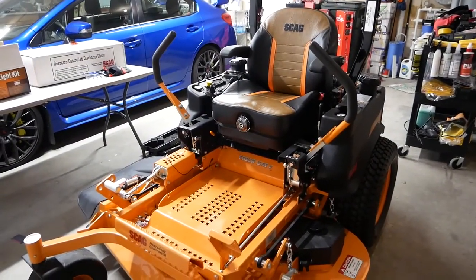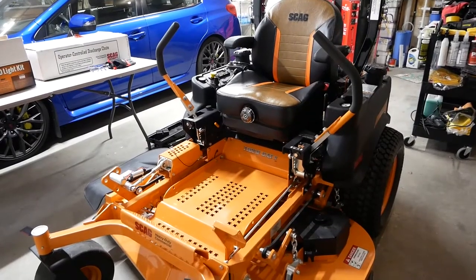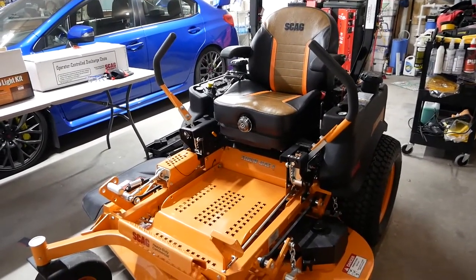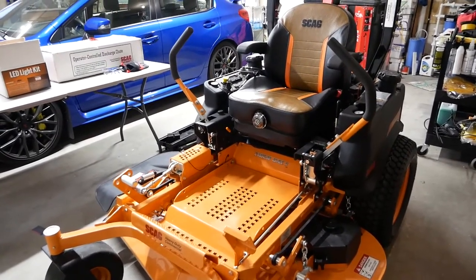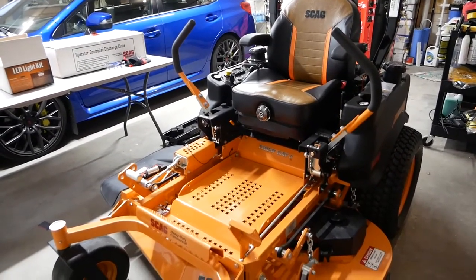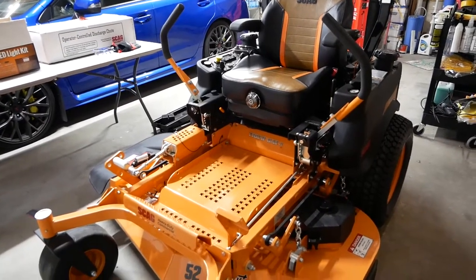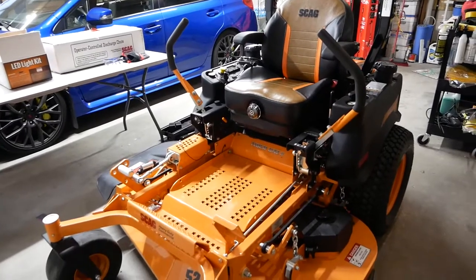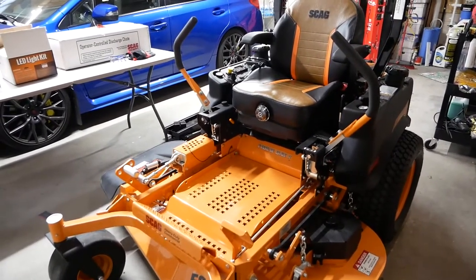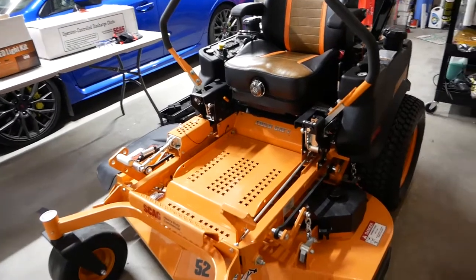Hey guys, it's been a while since I made a video. Today I'm bringing you the 2021 Scag Tiger Cat 2 zero turn mower — this is a mower I picked up about a week, week and a half ago. I was looking at this one and the Patriot trying to make my decision, and I ultimately ended up with this one. Today I'm going to go over some of the reasons why I chose this over the Patriot. My goal is to keep this video short — under 10 minutes — so let's get started.